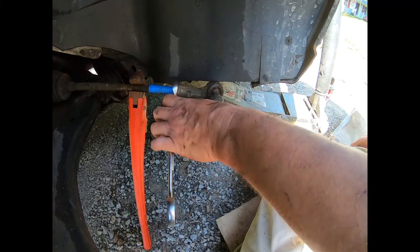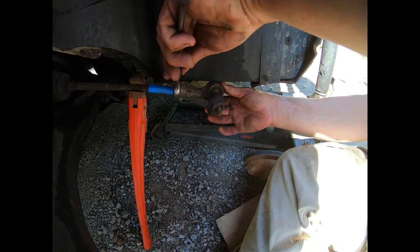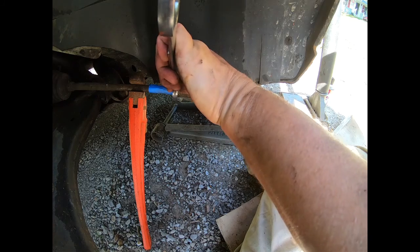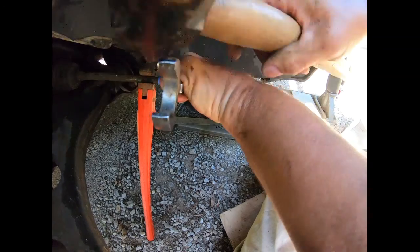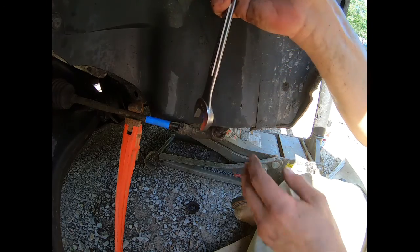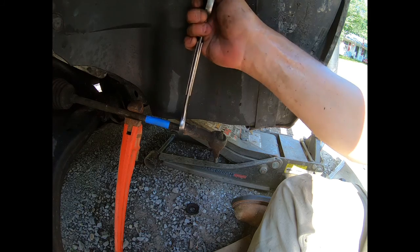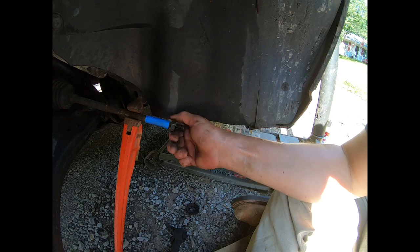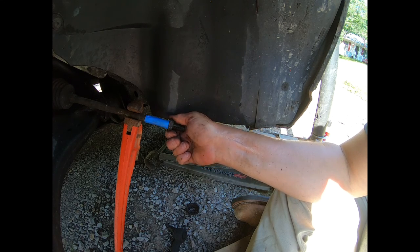Well, after a little bit of cussing — which is not appropriate for YouTube — I finally got it. It's finally almost off. There it is. I'll turn that back to there.